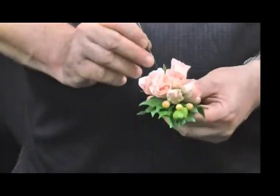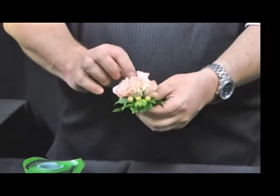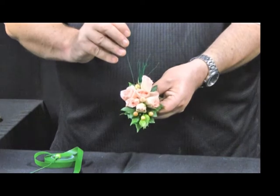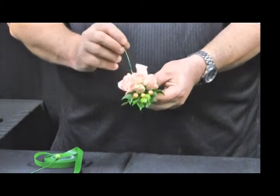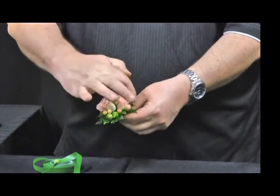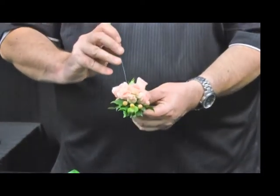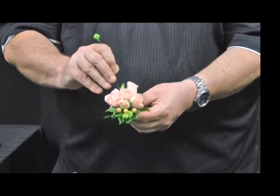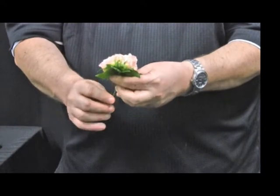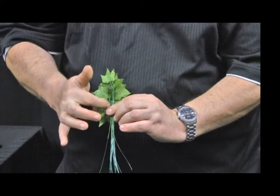I'm going to add some pieces of hypericum berry into the corsage. I'm also going to use some of the rosebuds at the base, because this is now the base of the corsage shape. We've created the top of the kite and now we're creating the base of the kite, which is one-third compared to two-thirds in the top part. I'm pushing my wires through and pulling them down so that the wires come no longer than the junction point.